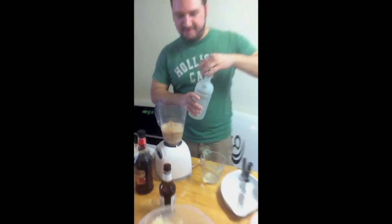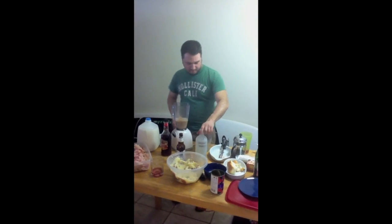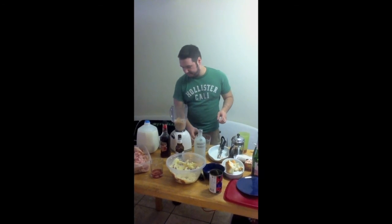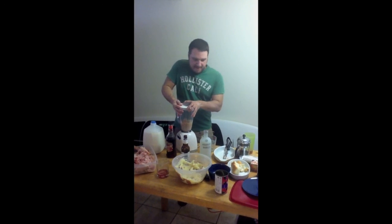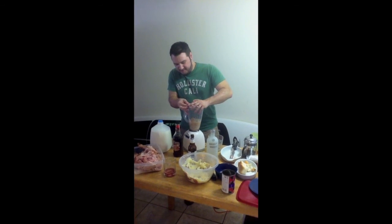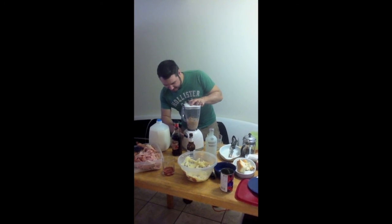And maybe a little bit of ice to chill it out. All right, now it's ready to consume. You ready? Let's party.